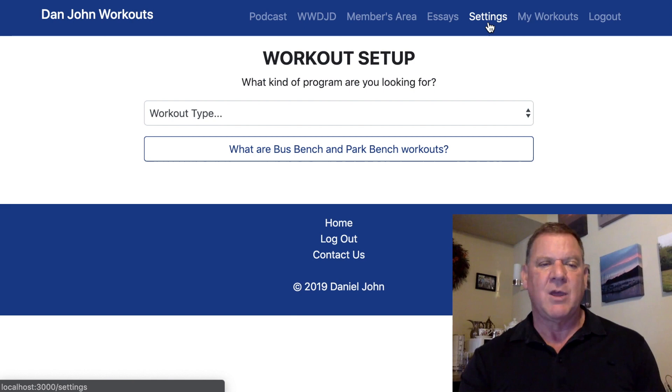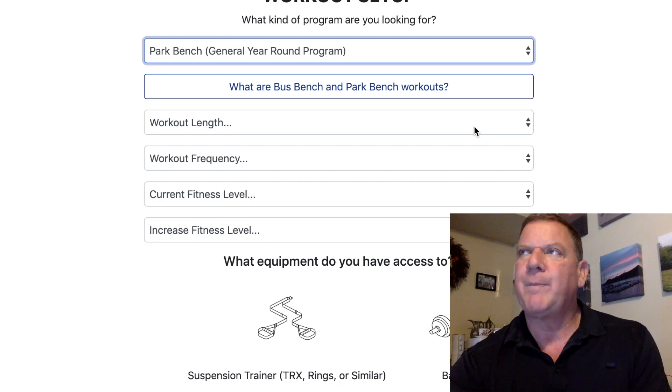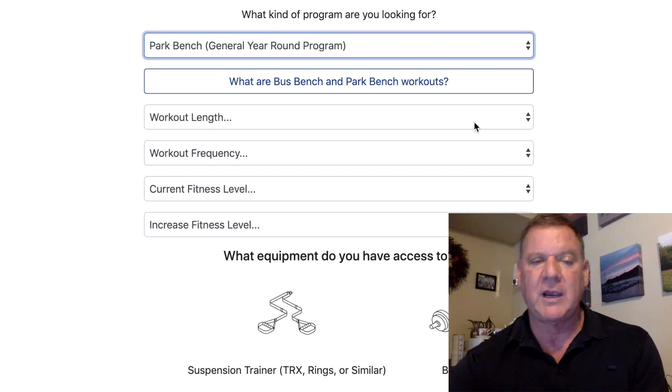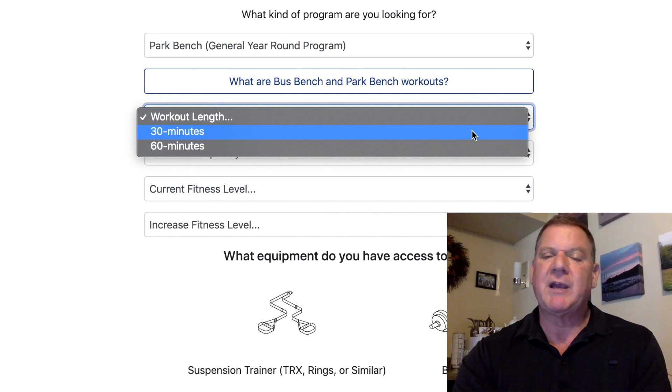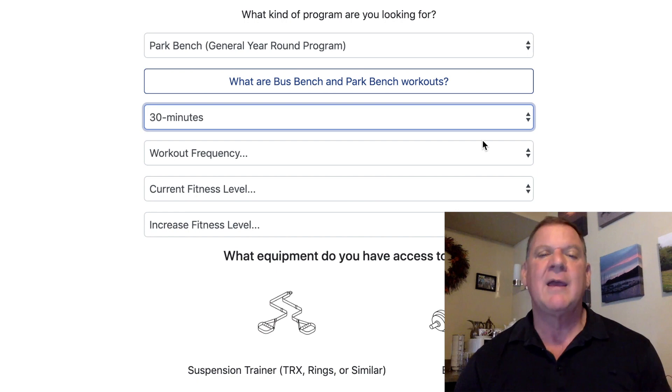I suggest you first go to the Park Bench Workout. A park bench workout is a repeatable, doable workout you think you can do over and over again. Let's pick 30 minutes — there are only two options, 30 and 60 minutes. Someone asked why not 45, and honestly, just go heavier and it'll take longer.